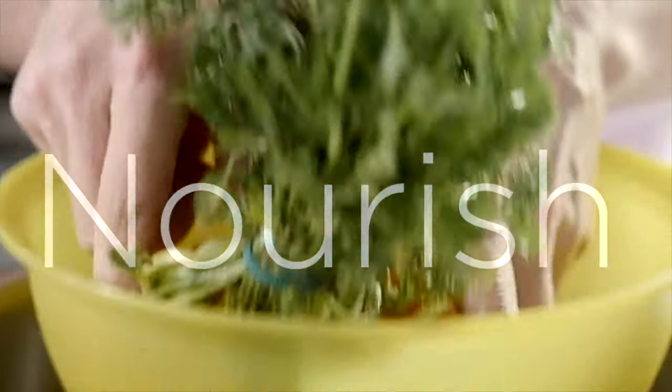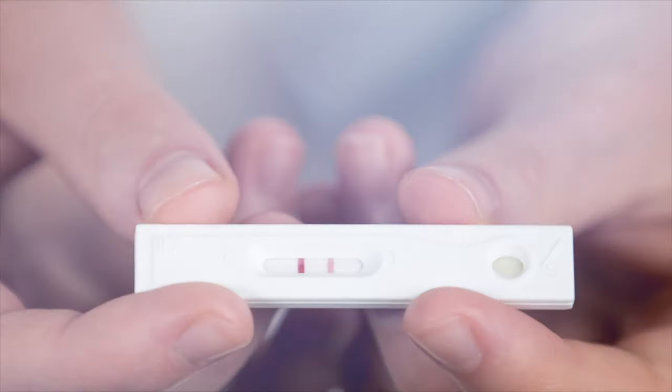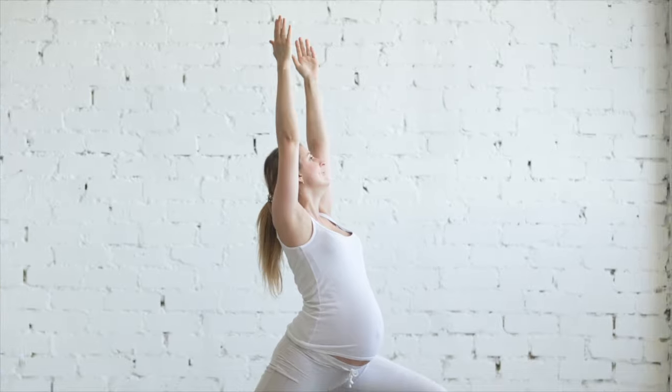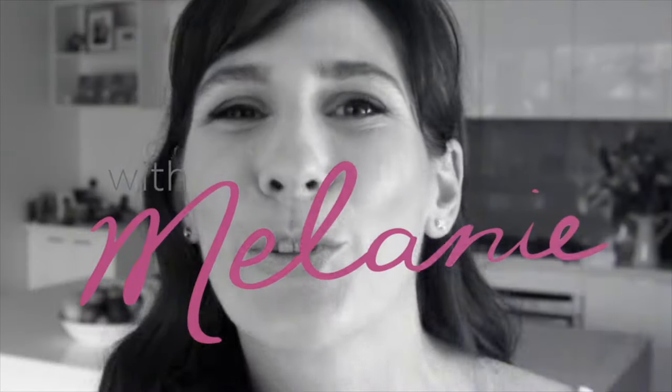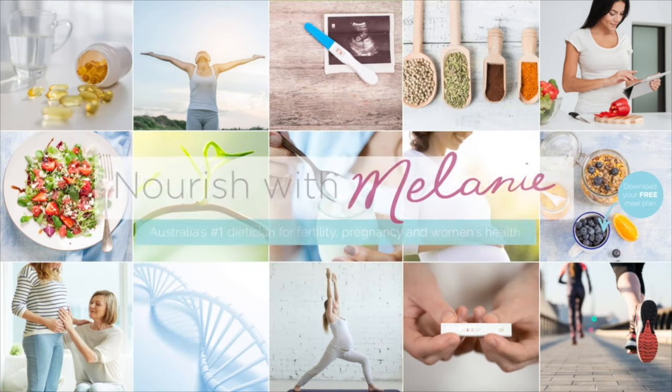If you're struggling with morning sickness, you have to try my homemade ginger tea. You're just going to love it. Stay tuned. Hi, my name is Melanie McGrice and I'm a fertility and prenatal dietitian. So today I want to show you how to make my homemade ginger tea.